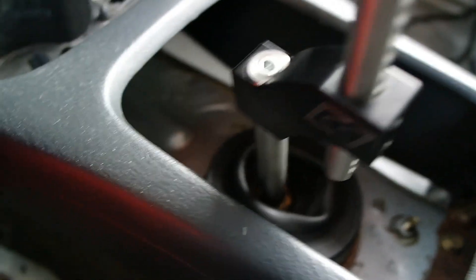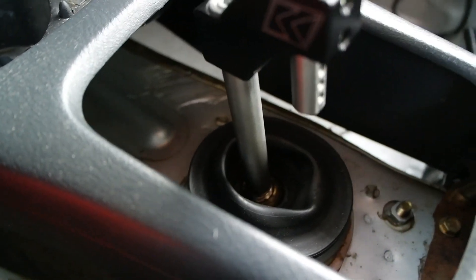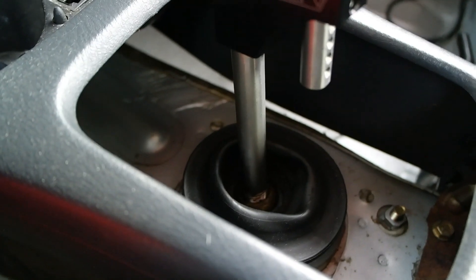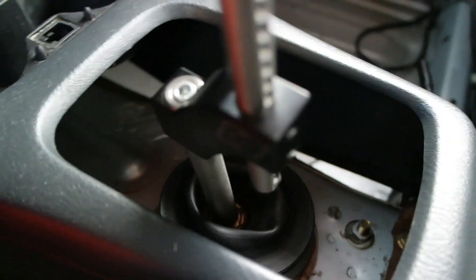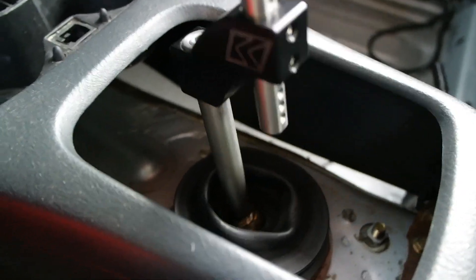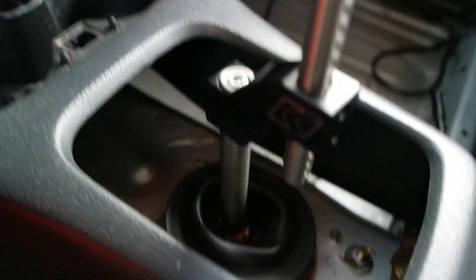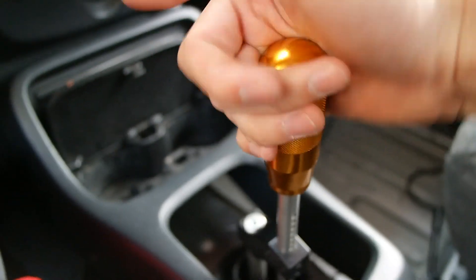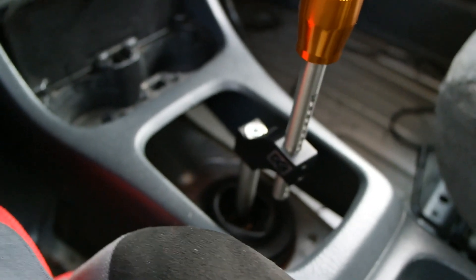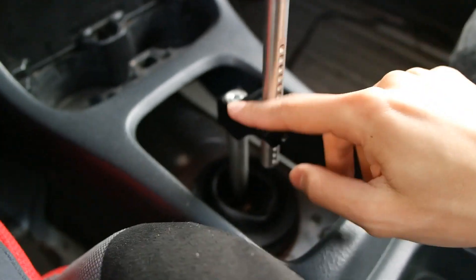Pretty much where I set it, I like it. This is my current throw — first, second, third, fourth, and fifth. It's really short but really smooth, especially since I'm running the Dimes For Performance shifter bushings, and those are a must — I'll link those for you guys too. Pretty much overall great quality. I paid $140 for a brand new one off eBay.